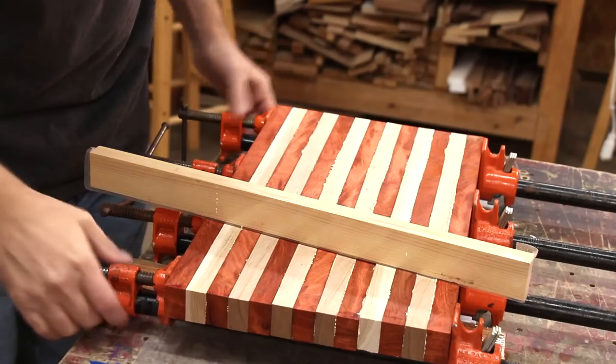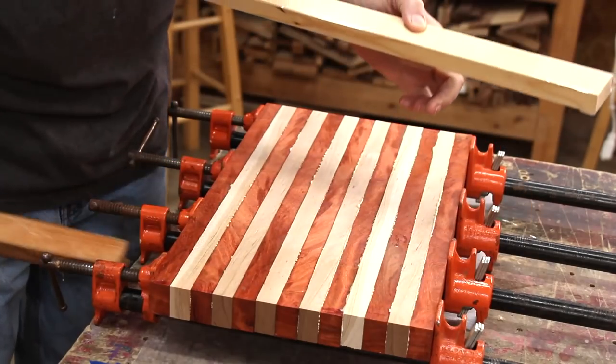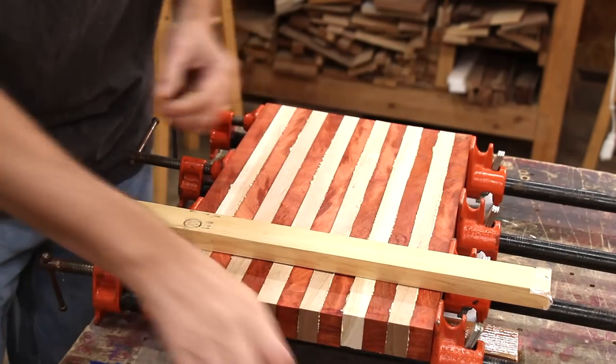I haven't tightened it down completely yet because I want to put these cauls on. These are just two boards that I've put some packing tape on so they won't stick to the wood, and this will help keep it all flat.